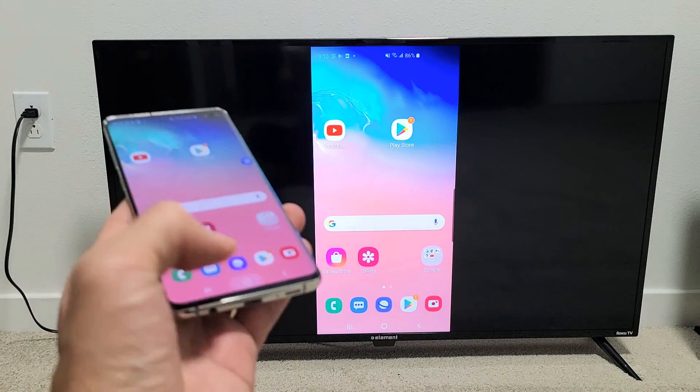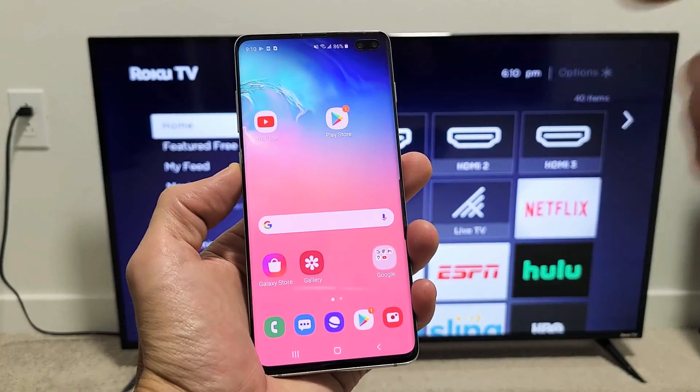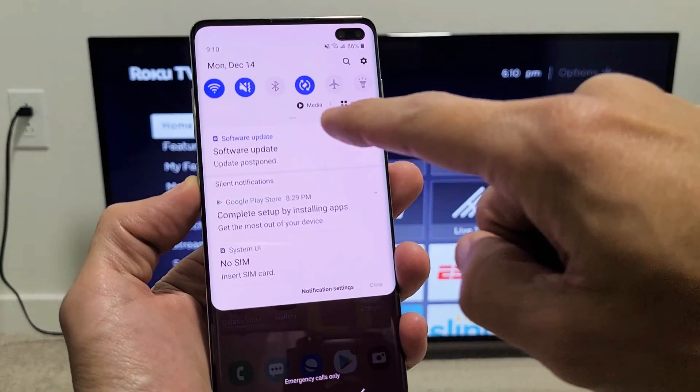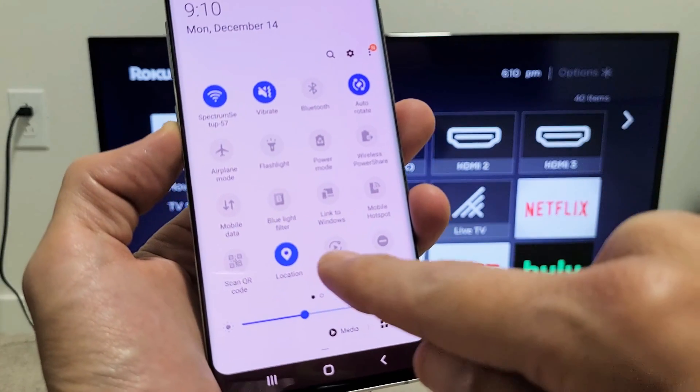First, let me show you how to connect. Grab your Samsung Galaxy phone and slide down notifications from the top. You'll see a little horizontal line — slide down again. Then look for Smart View.